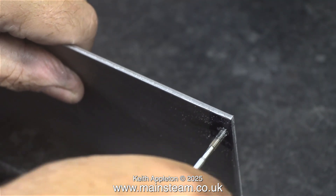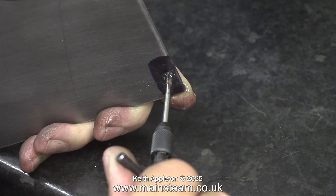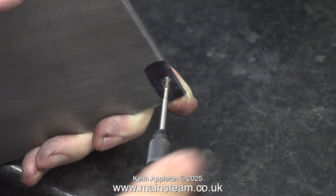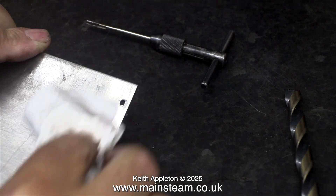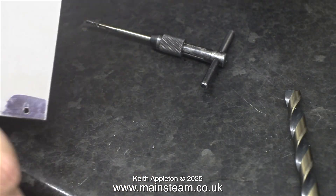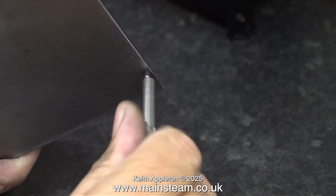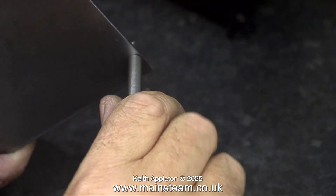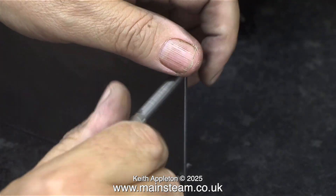Once I'd finished drilling and deburring all of the holes, I applied a small amount of lubricating oil because now I'm going to thread the hole 4BA. This is a high-speed steel 4BA tap, and the difference between the way it cuts and the way a carbon steel tap cuts is quite noticeable. Once I'd finished drilling all of the holes I used a large twist drill to deburr the area, and then some cellulose thinners to remove the marks left by the Sharpie pen. Once I threaded all the holes it was a simple job to just screw in some 4BA bolts.